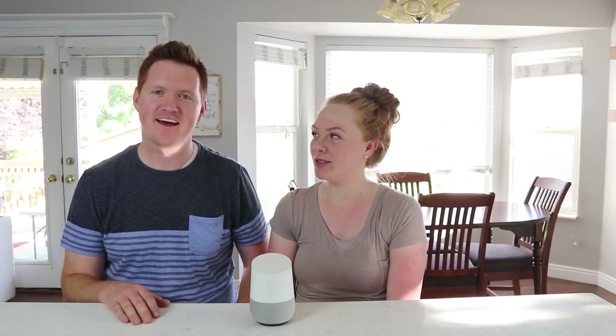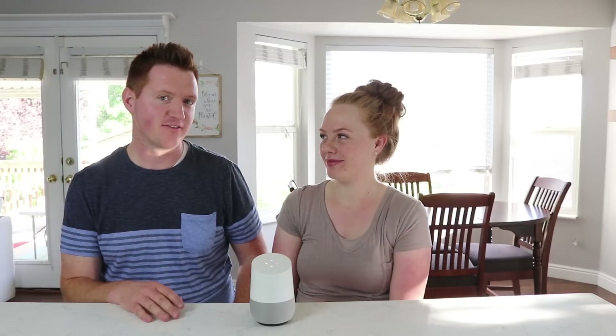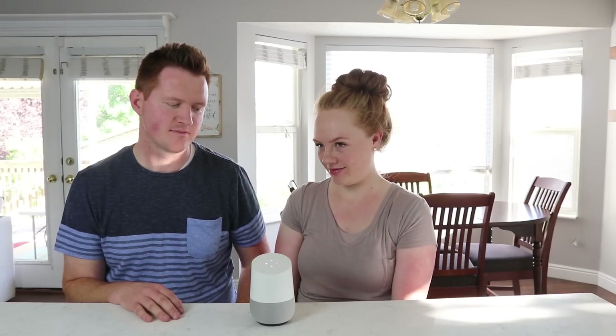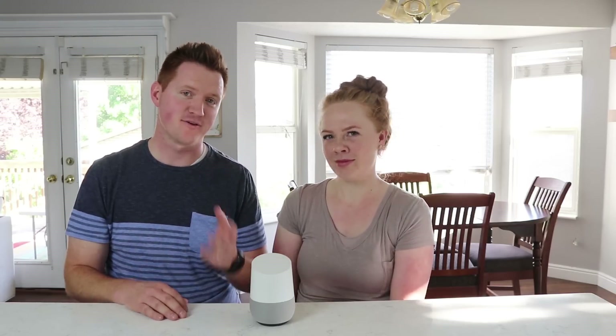Now let's say I want to play my favorites playlist. Hey Google, play my favorites playlist. — Alright, your Google Play Music playlist called Favorite Albums — here you go. And I prefer Google Play Music, so it will play it from there.